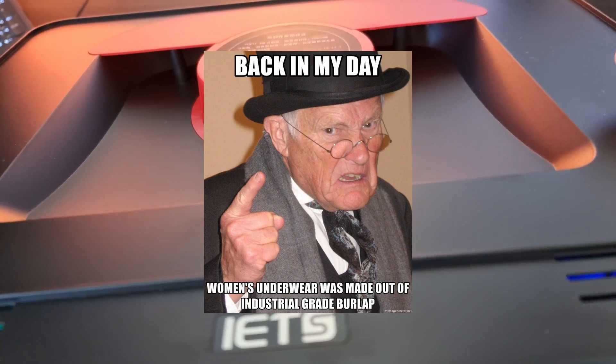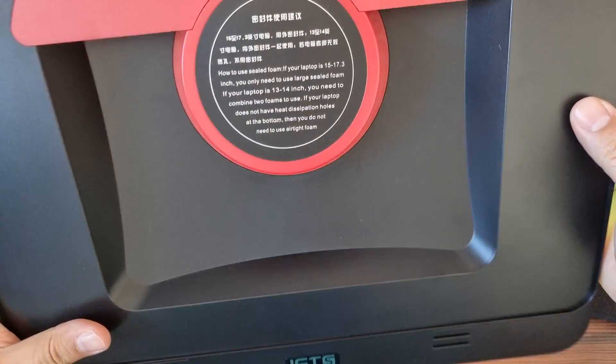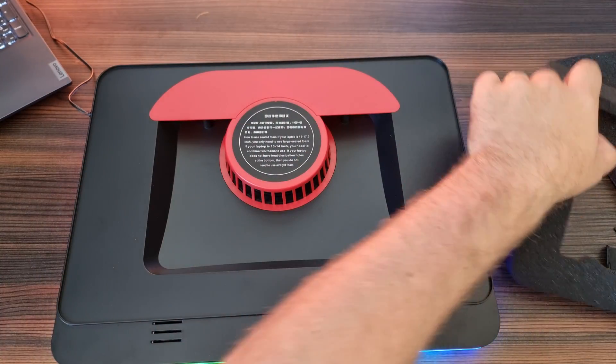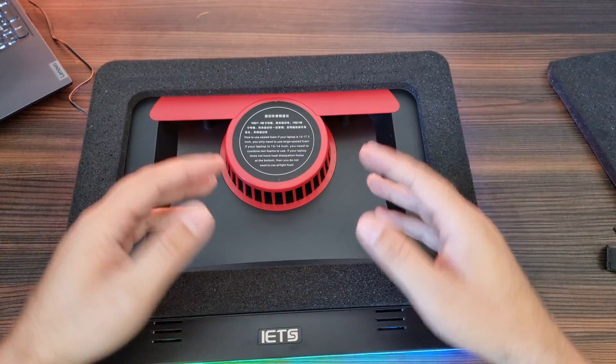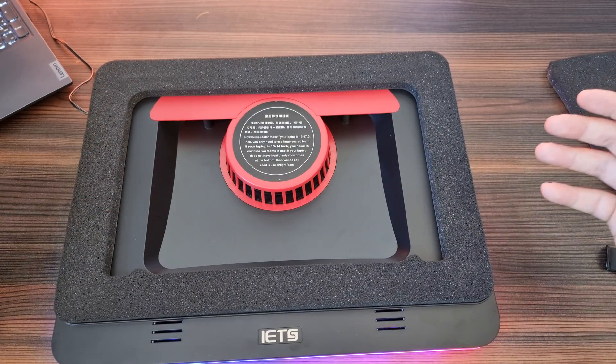Inside the cooling dock we have a 5000 RPM fan — industry grade, as they claim it to be — and that actually really works. The idea of the laptop cooler is that you just slap your laptop on there, and because it's tightly secured, the air can only be forced through the vents in your system, thus cooling it.